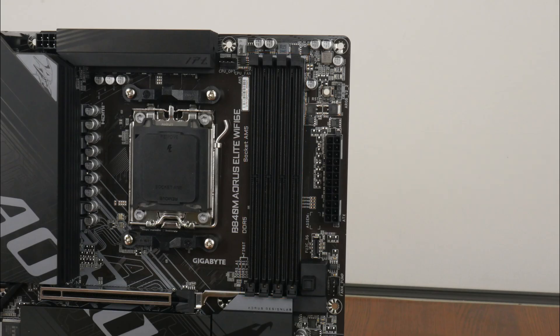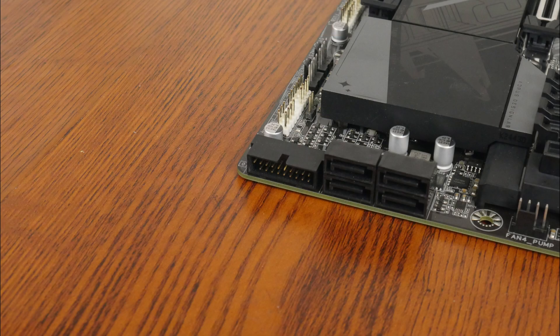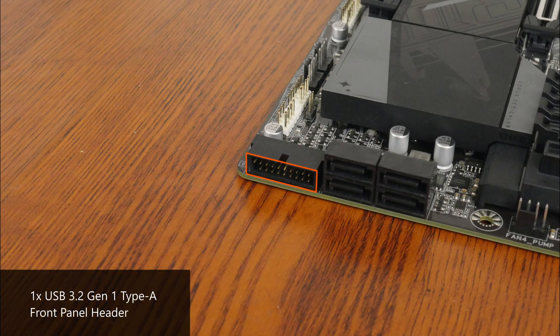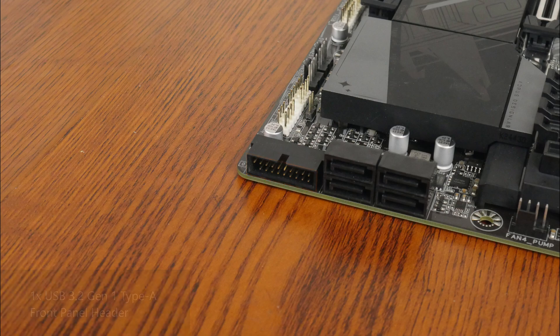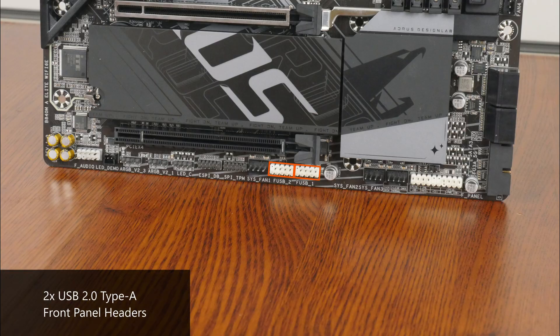In terms of front panel USB connectivity, we get a USB 3.2 Gen1 Type-C front panel header right next to the RAM slots, and near the SATA ports along the long edge of the board, a single USB 3.2 Gen1 Type-A front panel header that provides support for up to two USB 3.2 Gen1 Type-A ports. Moving over to the bottom edge of the board, we get two USB 2.0 front panel headers, with each header providing support for two USB 2.0 Type-A ports, for a total of 4 ports.